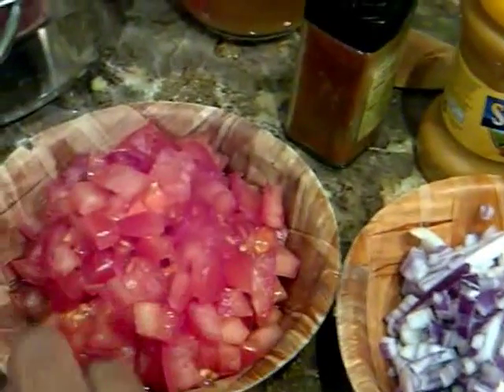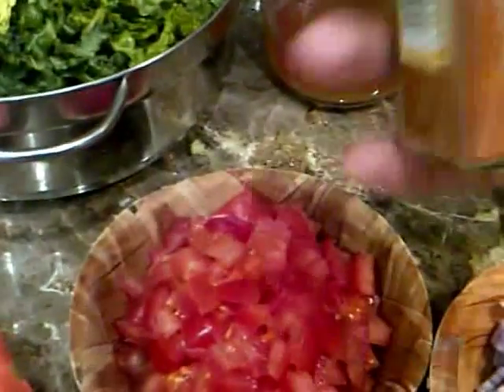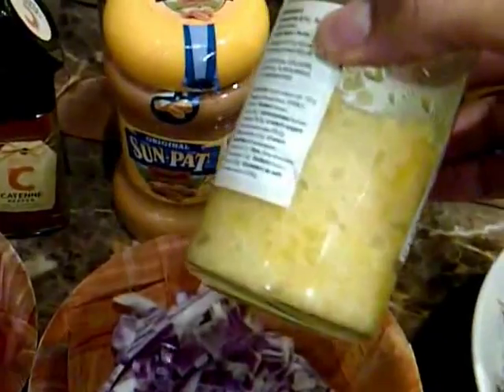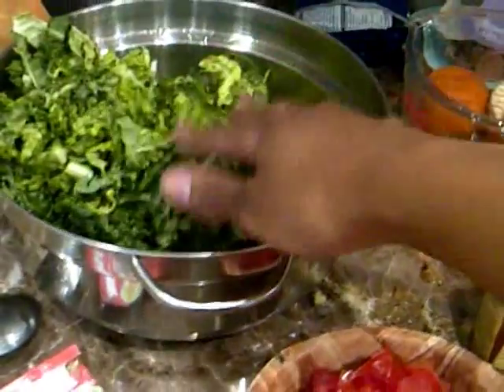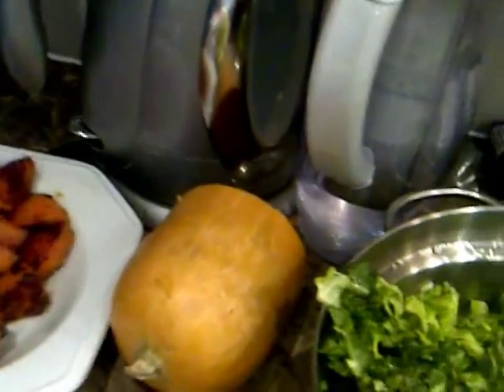I've got one onion, two tomatoes, some tomato puree, cayenne pepper, peanut butter, and this is my homemade ginger garlic paste. I've got some chicken stock just in case we need it, and my muriwo. I've got sweetheart cabbage that I'm going to make. I'll reserve some of the onion for that and just sauté it — very simple.